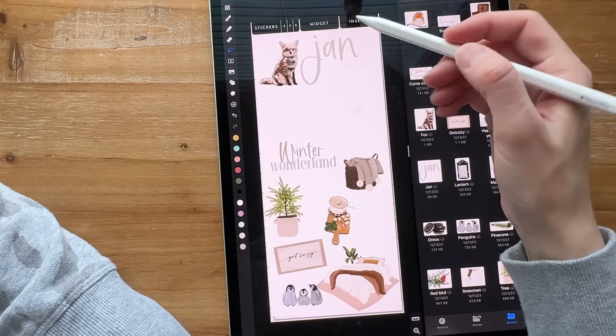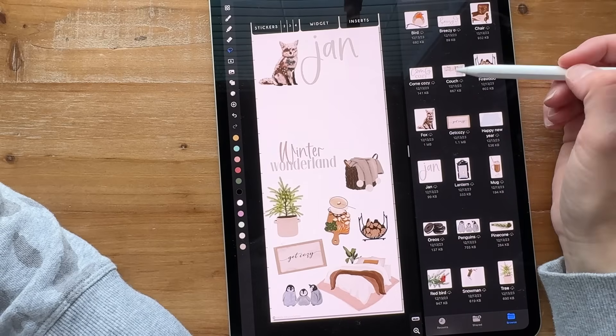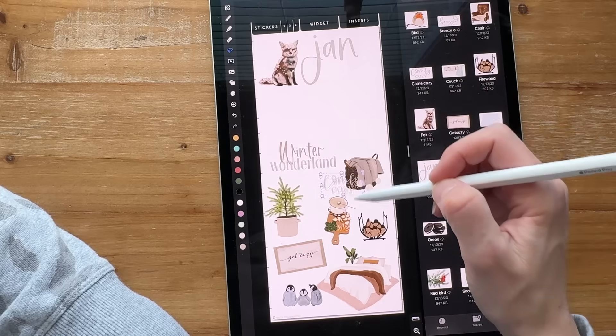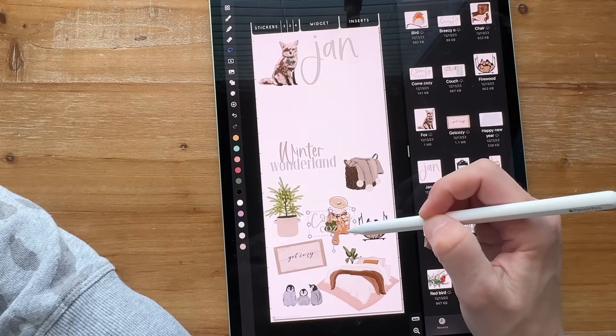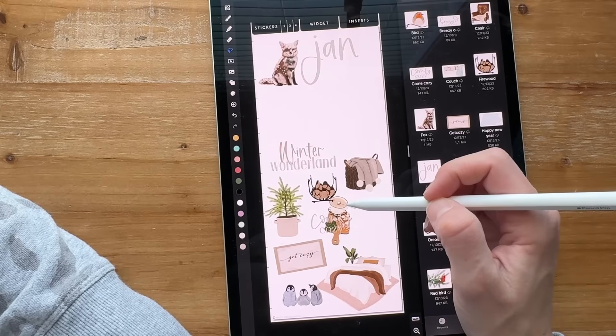I like this firewood one, so I'll bring it over. I'll put it down here. With a lot of these, I like to have words mixed in between. This is just a fun way to play — it's almost like putting a puzzle together.